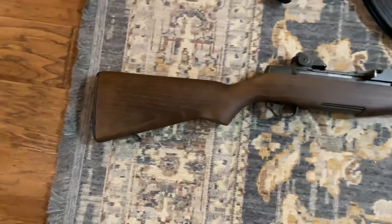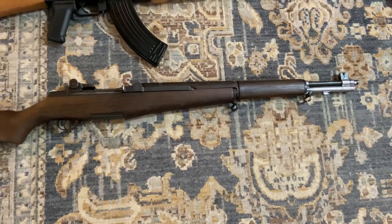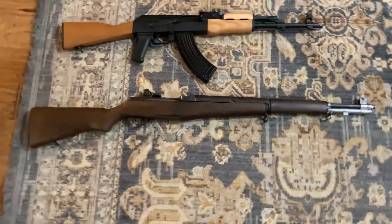Down here is my Springfield M1 Garand, same configuration as last time. About the only thing I would actually do to this rifle is add a sling, because I think that modifying an M1 Garand is sacrilegious. This is in .30-06 — beautiful rifle, great gun to have in the collection.